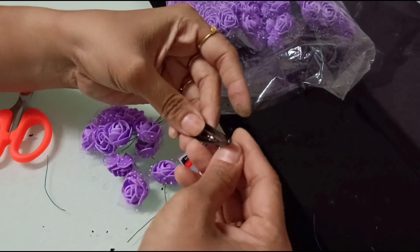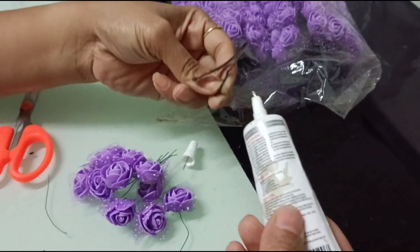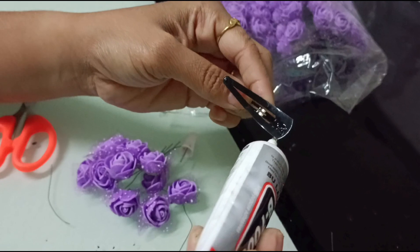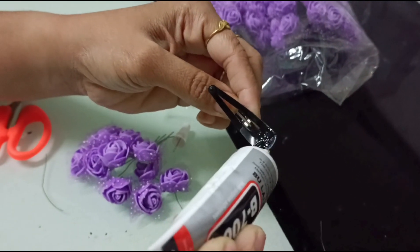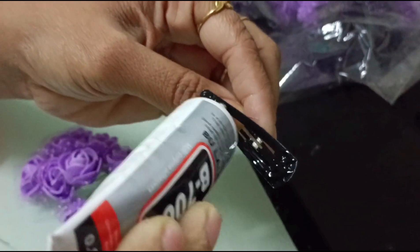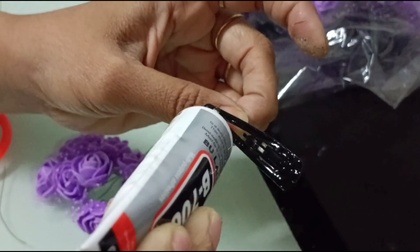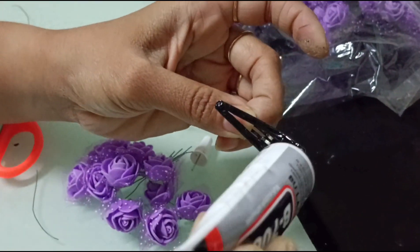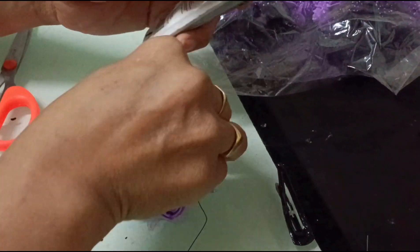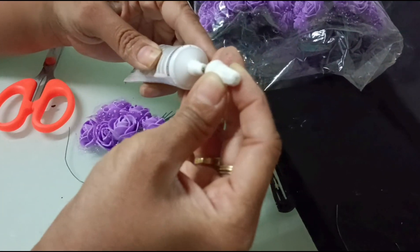Here I am using this glue. Open the tic-tac clip, then slowly apply the glue carefully so that it will not touch the down portion of the clip. Keeping it open, apply and let it dry for about two to three minutes so that a sticky consistency will come and we can stick it very easily.